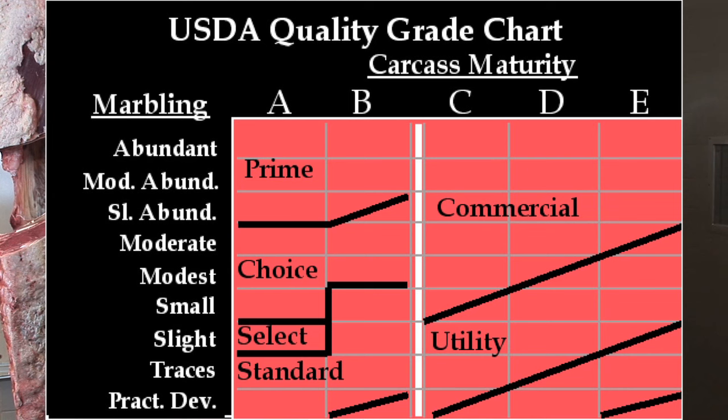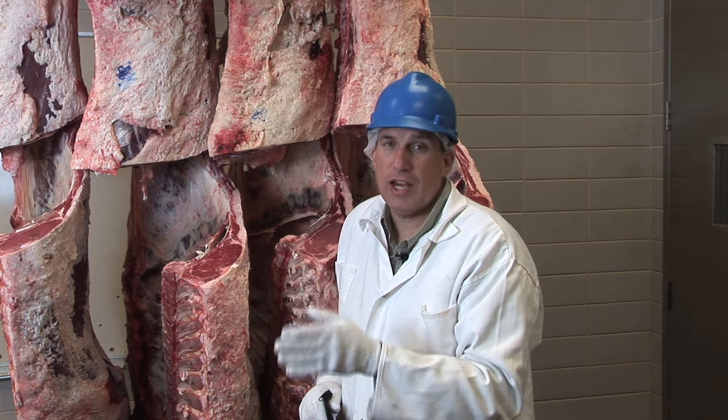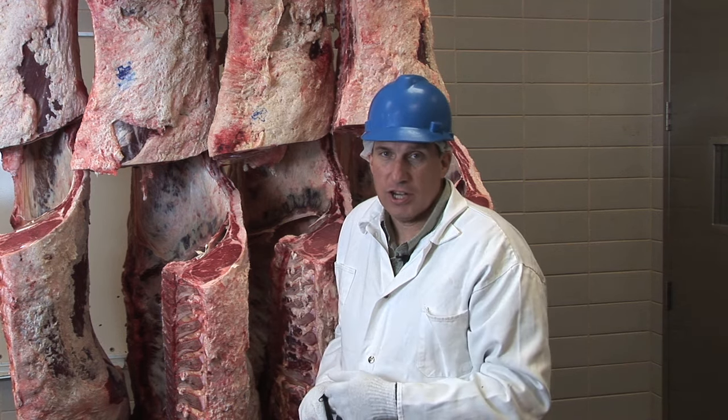The grades for young animals that generally come out of feed yards are Prime, Choice, Select, and Standard. The grades for older cows would be Commercial, Utility, Cutter, and Canner. So there is a different grade system for older animals versus younger animals.